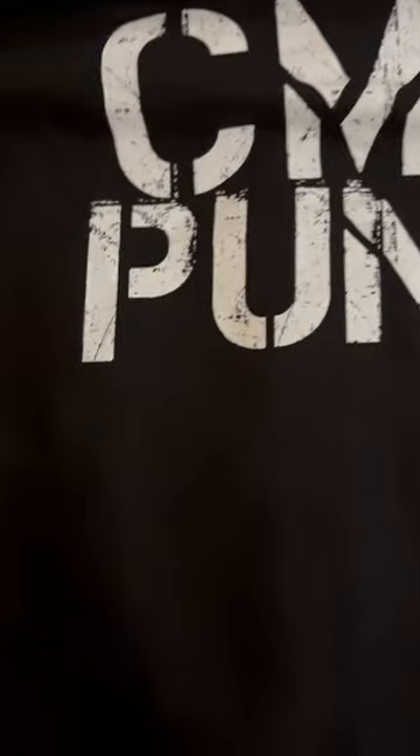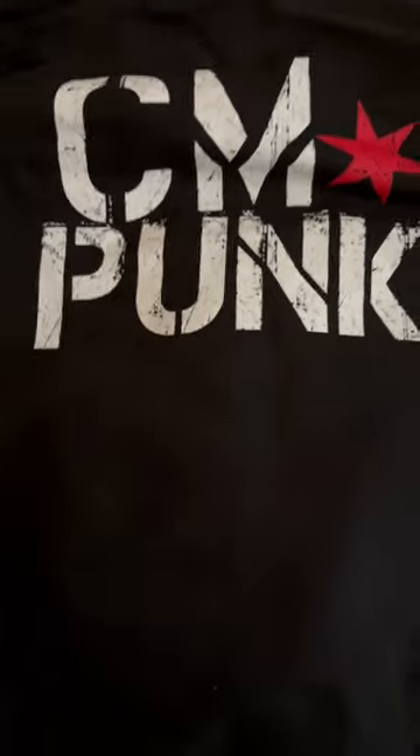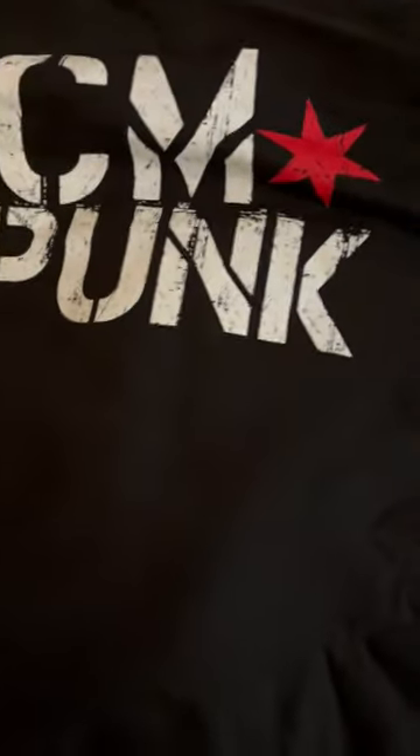Here it is — CM Punk on the back with the red star. This sweatshirt is awesome, super nice feeling. Really like it. Get yourself a CM Punk sweatshirt on WWE Shop. Yes sir. This is JRW — make sure to like and subscribe, see you guys in the next one.